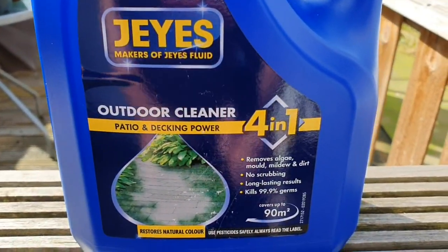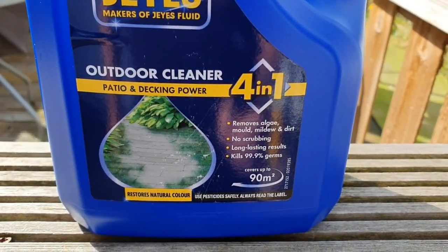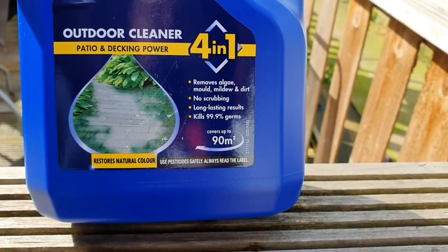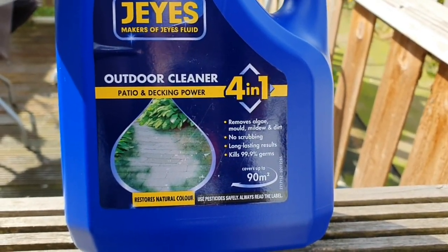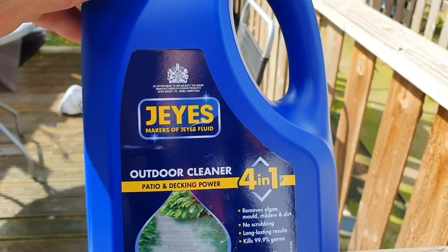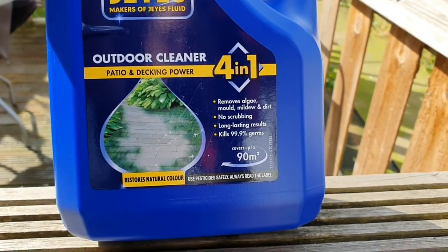I'll show you what it is - this was 9, but it's concentrated so you add water and it does 90 square metres. I do use one that's already diluted but it only does 35 square metres and that's a tenner, so you might as well get this one for 9 quid and just add water to it.